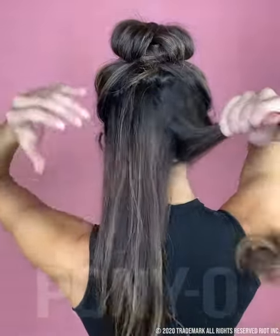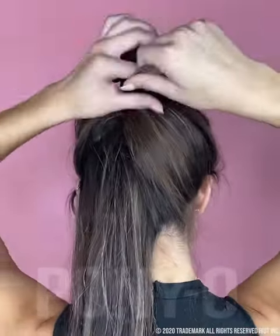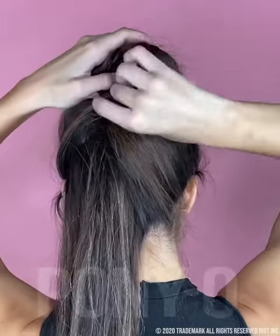For extra thick hair, section off the bottom portion, twisting in an upward motion. Now roll it into the crevice of the bun and tuck it in.